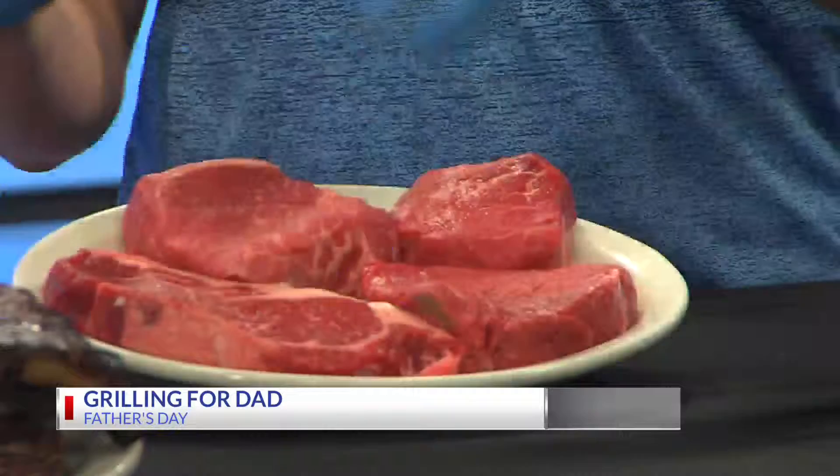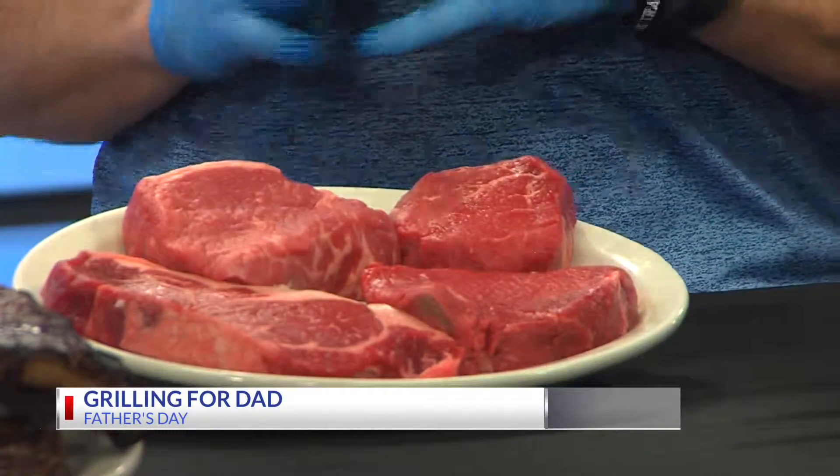Our ribeye is our most flavorful steak. It's one of my favorites, and that's because of all the marbling. When you season it up, the marbling pulls in the flavors, and so when you grill it, it really comes through.